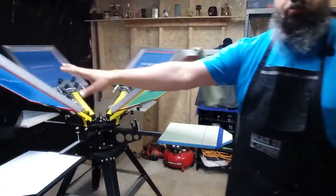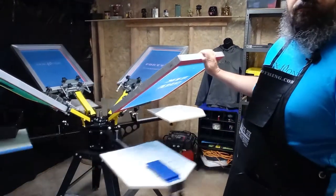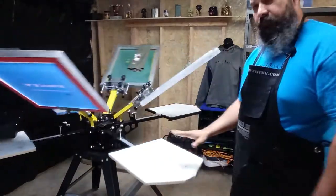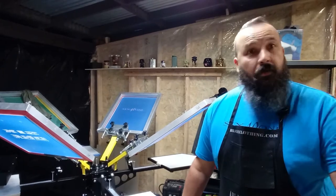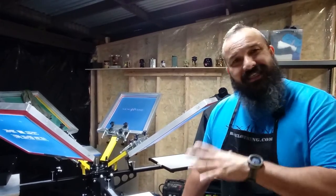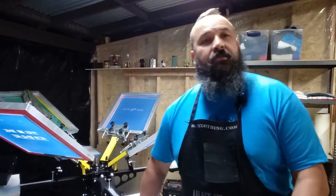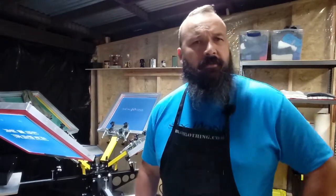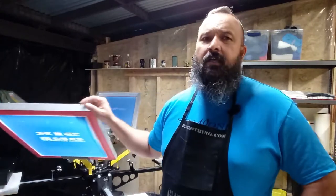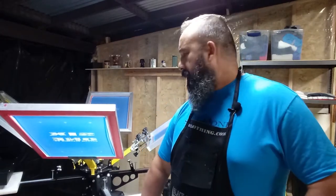I got the press set up, level, everything the way I want it. It's a 4-4 — there are four screens and four platen stations, or four workstations. This is an American-made press. We went American-made rather than an overseas supplier that had a 6-6, which meant six screens and six platen stations. We stuck with American-made and paid a little more for it, but I'm happy with the machine.